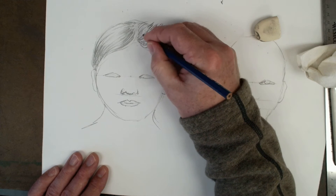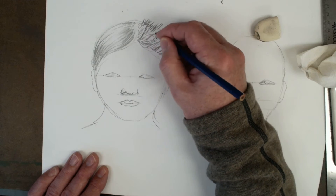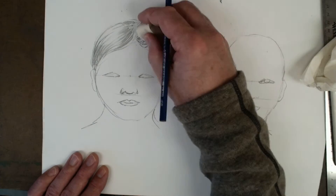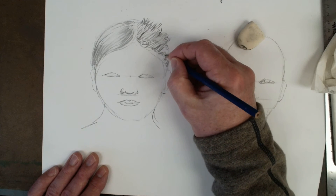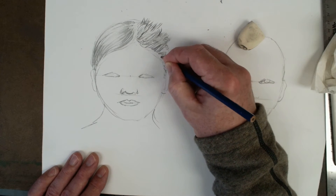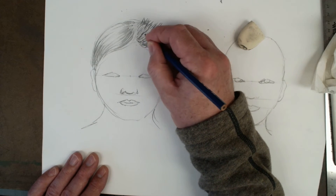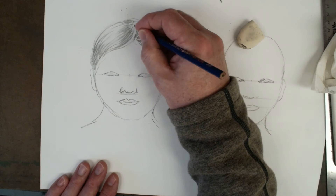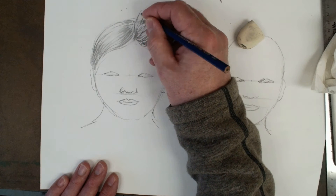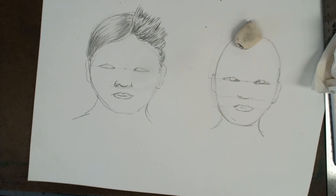I'm gonna go ahead and add a little bit of the tips in through here, coming up from the scalp. On the sides you're gonna keep it a little bit shorter. This actually looks halfway decent. I went ahead and showed you maybe two different kinds of shorter hairstyles on one head — but that's what you've got going on there.